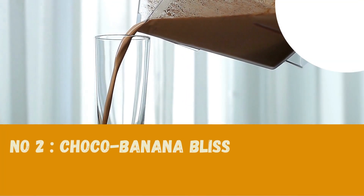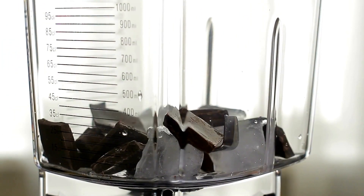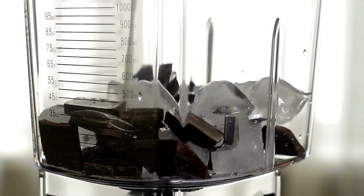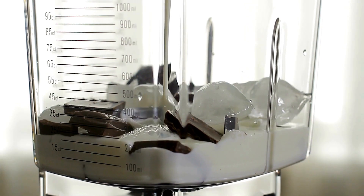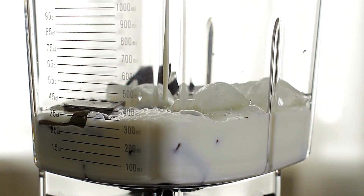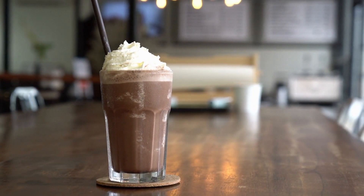Number two: Choco Banana Bliss. We're combining two classic flavors to create the Choco Banana Bliss Milkshake. Gather a ripe banana, a scoop of chocolate ice cream, a drizzle of chocolate syrup, a cup of milk, and a handful of ice. Blend these ingredients until you achieve a smooth and heavenly consistency.